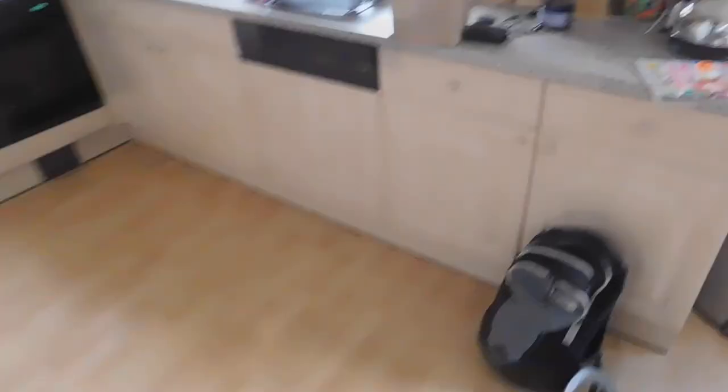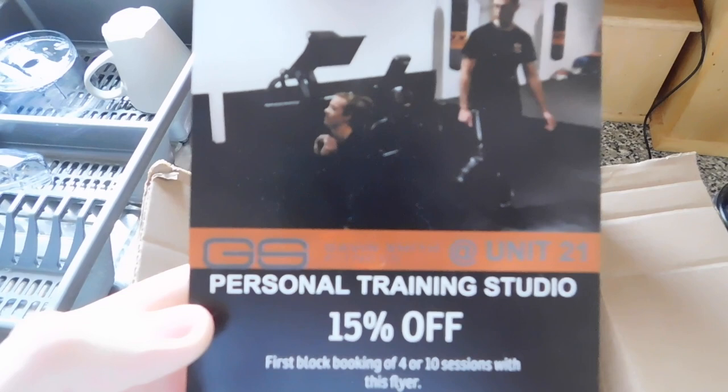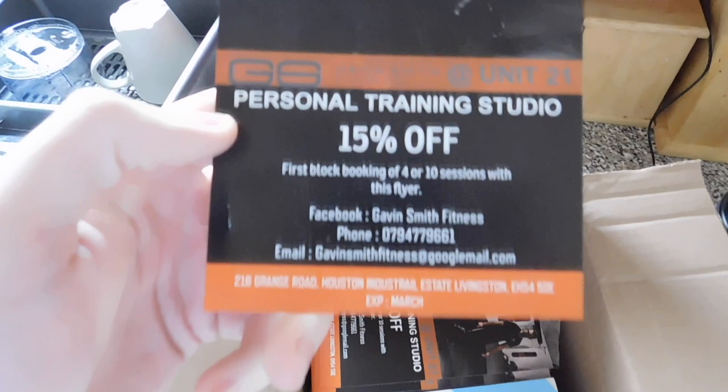So plans for today: we don't have any clients till tomorrow, so today we're going to go to the gym where I work at. We're going to have a workout — we're going to be hitting a pull workout or upper body, we'll decide on the way there. And we're also going to hand out some flyers — going to post these through some mailboxes. Personal training flyers, trying to pump up the business.